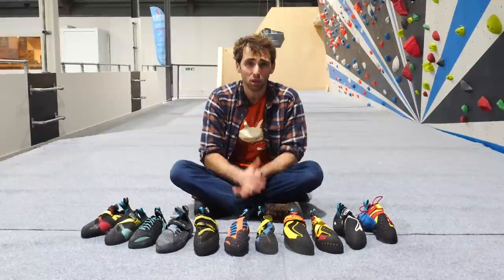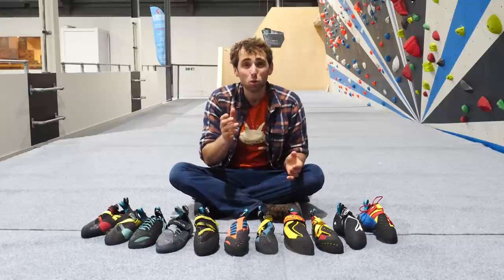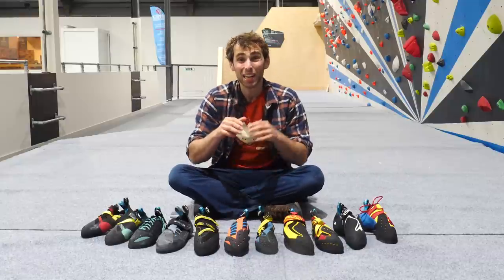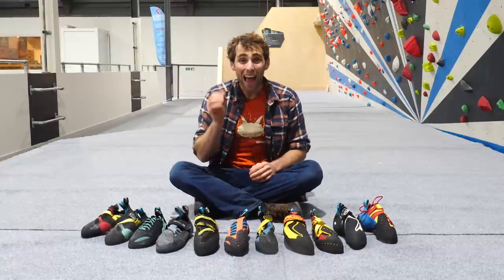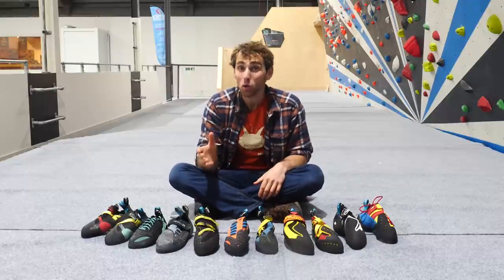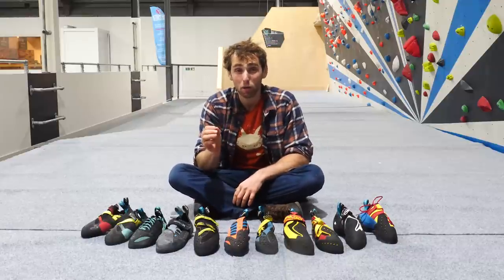As I've said in previous videos, climbing shoes are not designed for the discipline of climbing we do, but more so the type of foothold we're using. One of the most interesting things about modern indoor climbing is that compared to outdoors, the hand and footholds are a lot larger. That's not to say you don't get small hand and footholds, but compared to rock, they rarely get as small and they tend to be a lot smoother and more rounded.